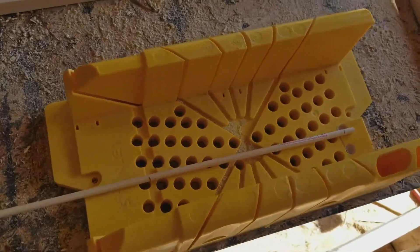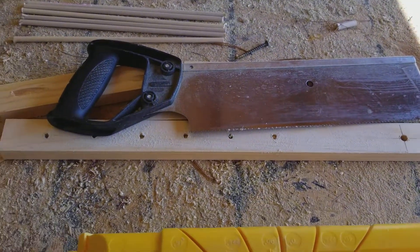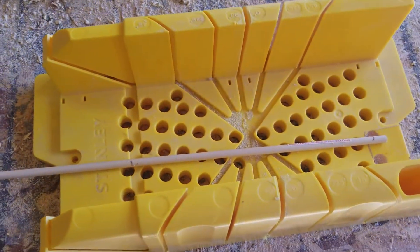Basically I'll measure out my dowel rods, slip them in my little miter box with my saw, and I can cut them up pretty nice. The main ones are 11 inches, and the ones in the door are eight and a half.